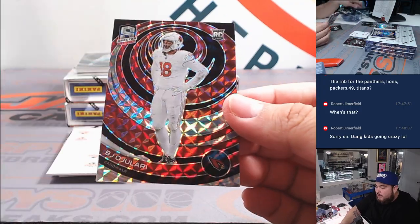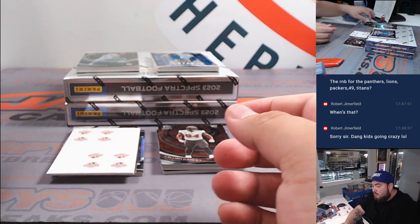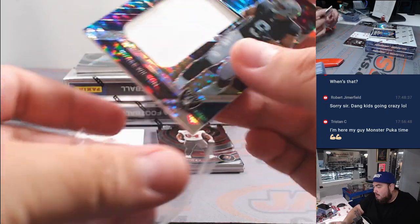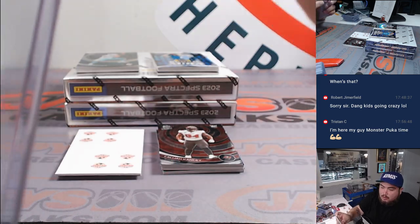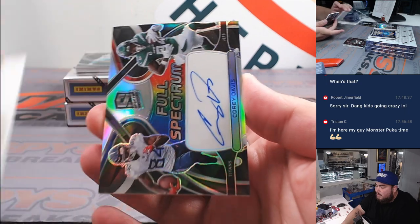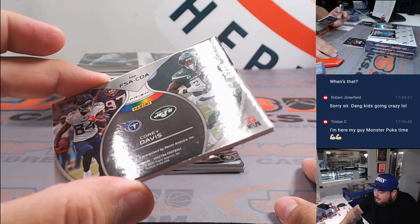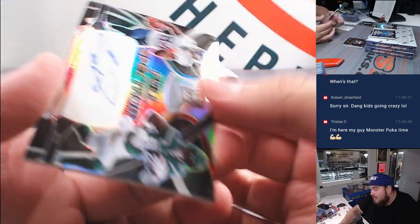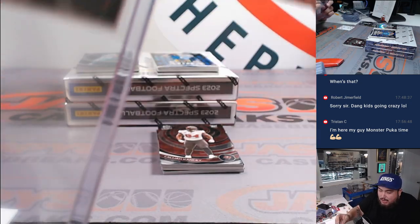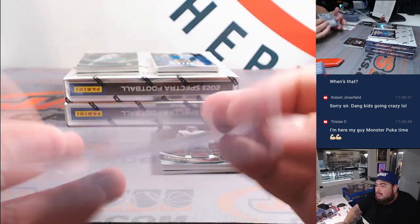Alright — Peyton Manning for the Colts. And then we got BJ Ojulari numbered to 60, so the Cardinals went to Tristan. We got Tyree Wilson to 75 — Raiders, that's going to go to the big RMB. Spot 49, spot 9 is Douglas. And we have a Corey Davis Full Spectrum on-card auto, 7 out of 99. Titans is part of the RMB, and the Jets were bought straight up by Wayne, so that will be a randomizer. If the Jets win, it goes straight up to Wayne; if the Titans win, it goes to the RMB customer who has spot 7 with the Titans, which would be John Jackson. We'll put that over here for a randomizer later.